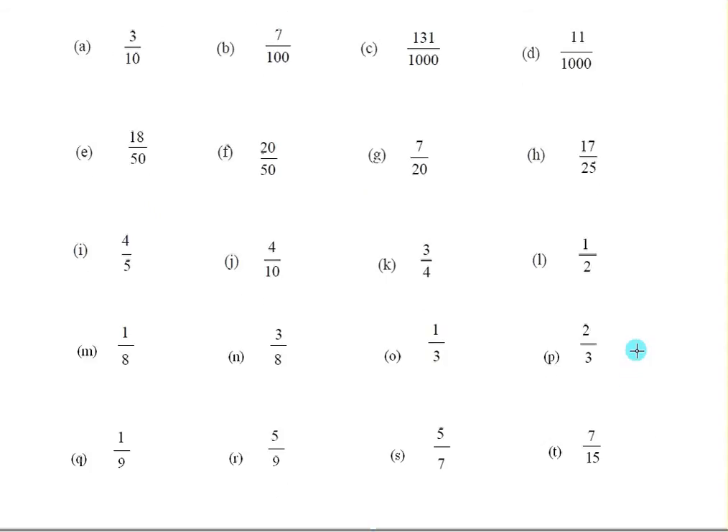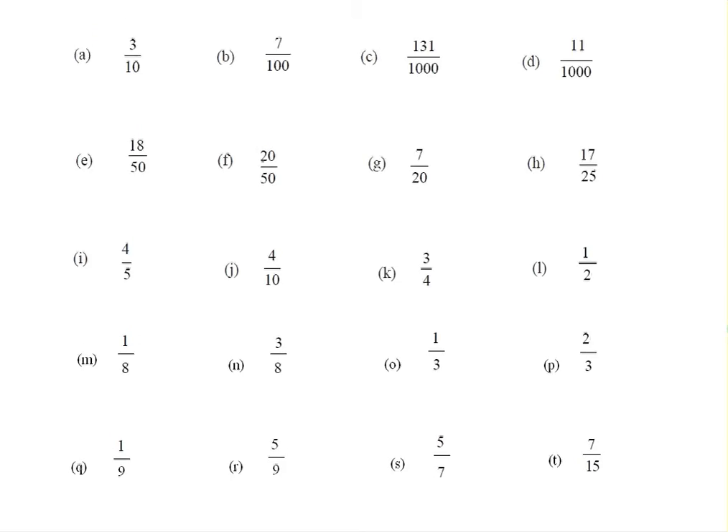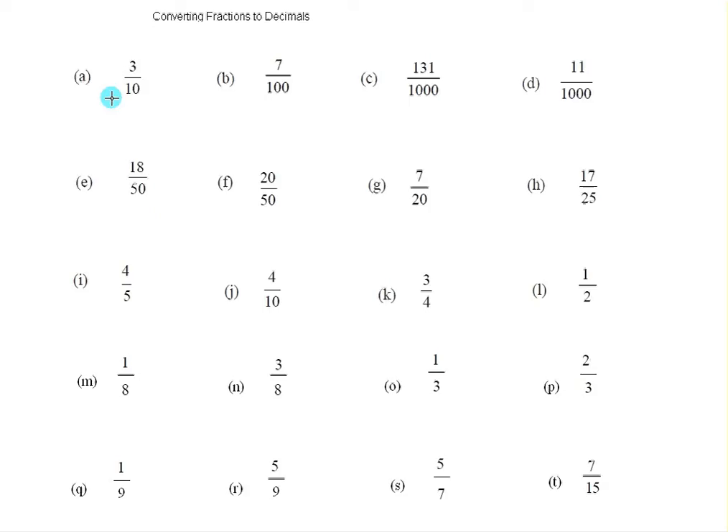Now the first line is fairly easy. We start out and we write down the number, and we want as many numbers after the decimal point as there are zeros in the bottom number of the denominator. So you need to have one number after the decimal point, and we often write a zero in front of the decimal point, just to draw attention to the decimal point.